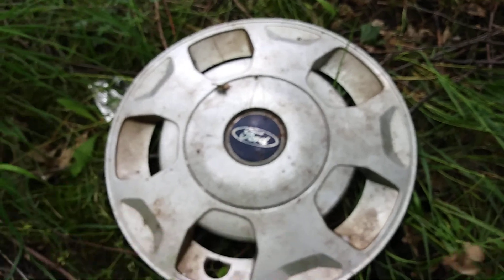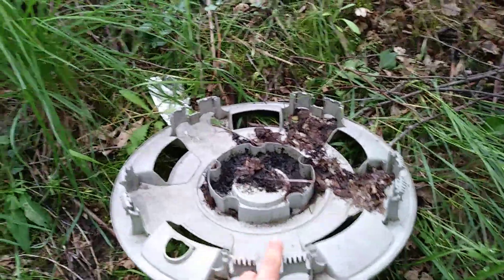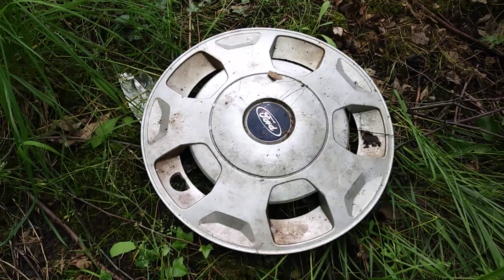Here we are — it's in really nice condition, so yeah, this one's really nice. The ring is missing sadly, but it has all clips and it's in really nice condition. Thanks for watching.